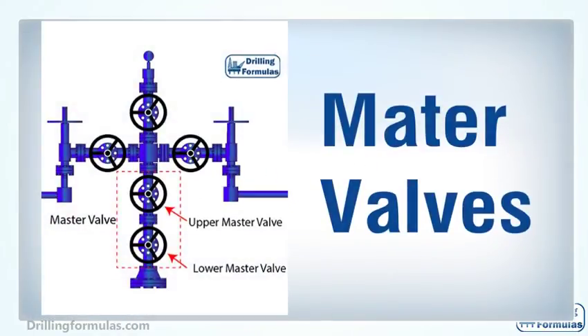A master valve is located above the tubing hanger, and its function is to allow the well to flow or shut the well in. Typically, there are two master valves: one is called a lower master valve, and another is an upper master valve. Two valves are often used because they provide redundancy — if one master valve cannot function properly, another valve can perform the same task. This illustration shows a simple diagram of upper and lower master valves in the Christmas tree.